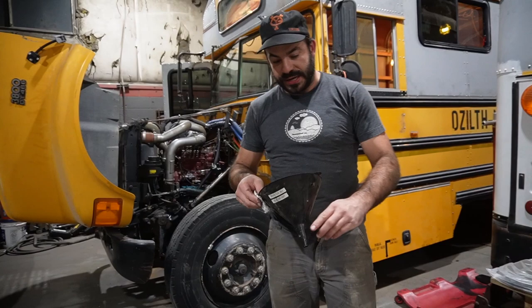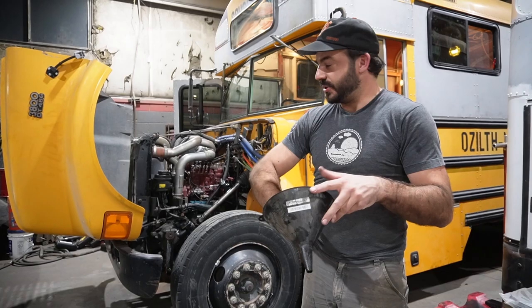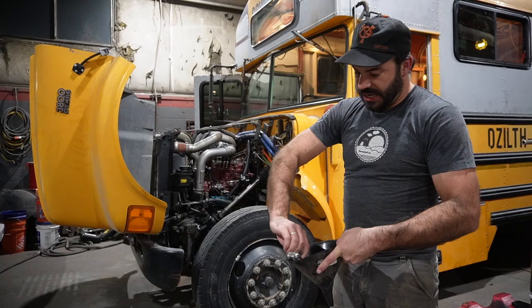Interesting fact about these school bus transmissions that often throws regular folks for a loop: the dipstick tube where you check the fluid is also where you add the fluid on these transmissions. In fact, on my bus that's the same for the oil too.